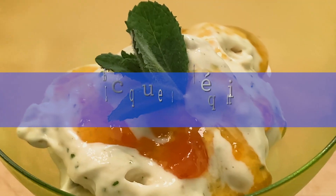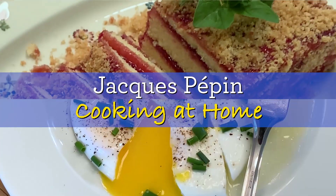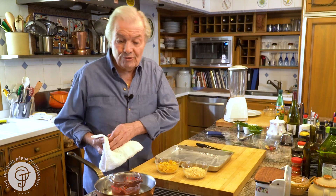Hi, I'm Jacques Pépin, and I'm cooking at home. I've done a show with my granddaughter, I even did a little book. You know, if I listened to her, all we would do is chocolate. She loves chocolate. And this is one of her favorite treats and really easy to do.